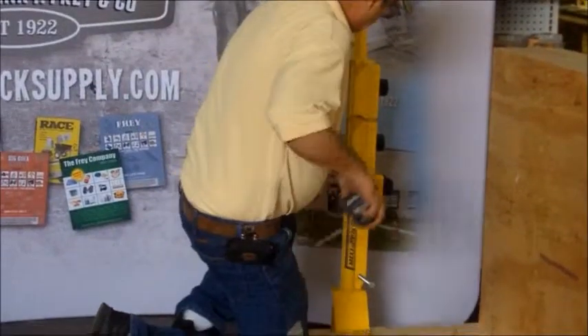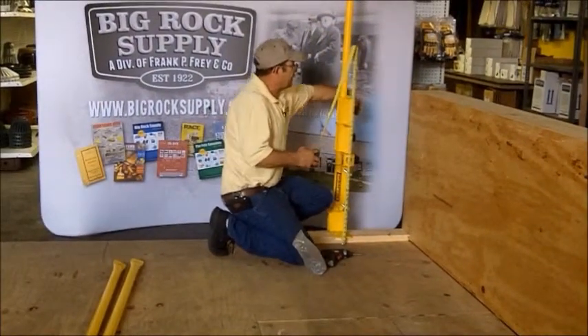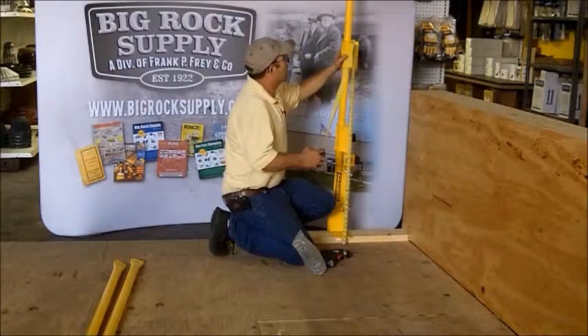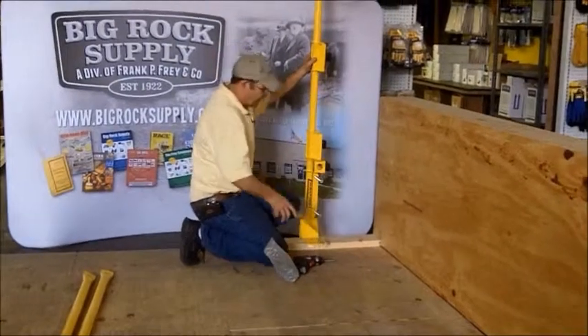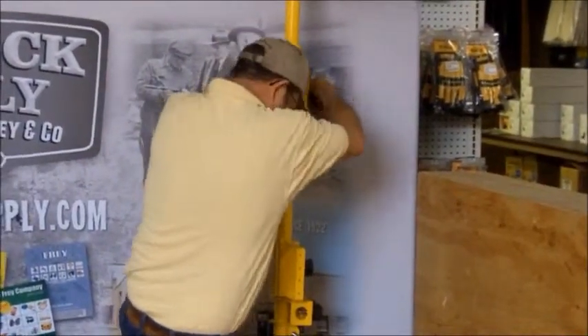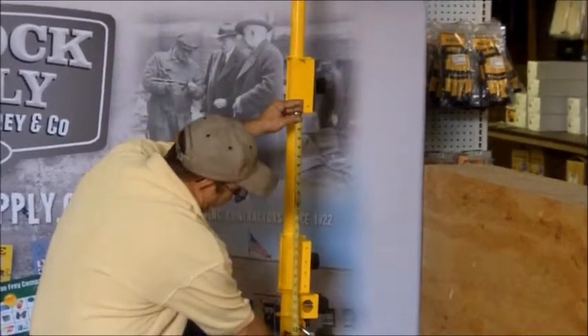Now we're going to set our rail heights at the 42-inch rail height. We'll bring our bracket up here to approximately 42 inches at the center of that rail. Double-check your measurement to make sure you do not have more than a 21-inch gap in any way from your working surface to your top rail.